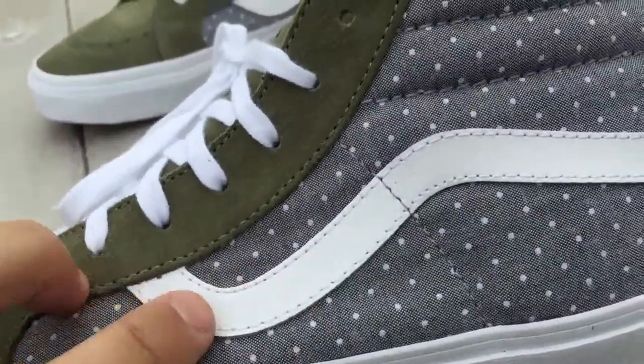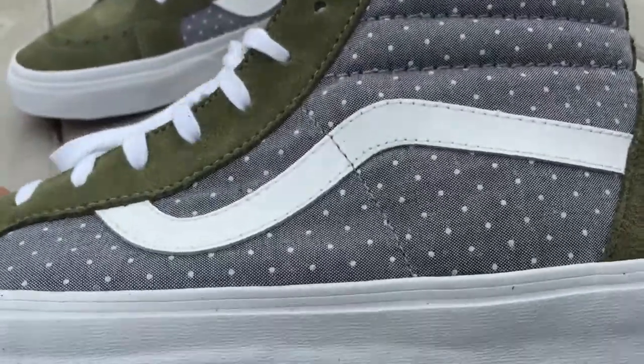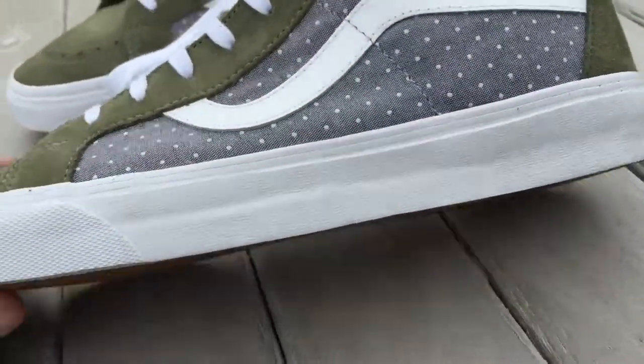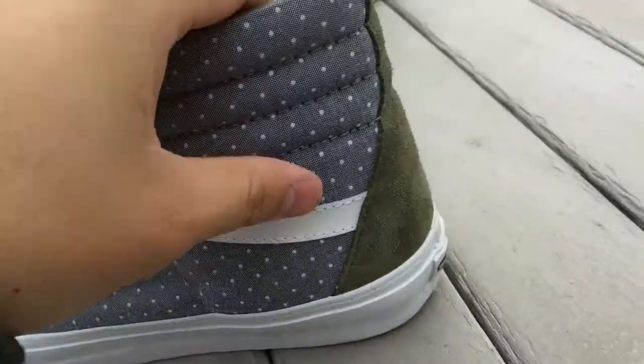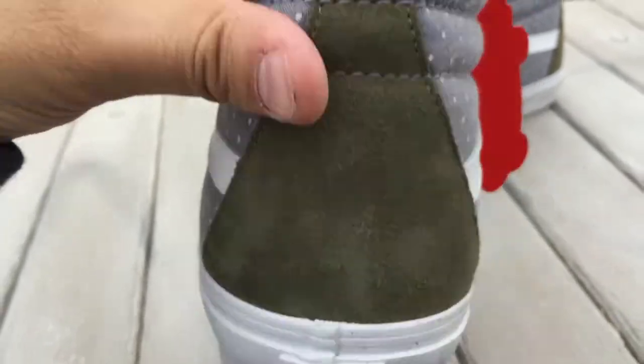You got that leather jazz stripe here in white — your standard GR jazz stripe. The white midsole with the white piping, standard gum waffle outsole, and you got the black Off the Wall skateboard logo on the heel.